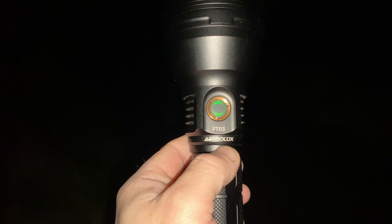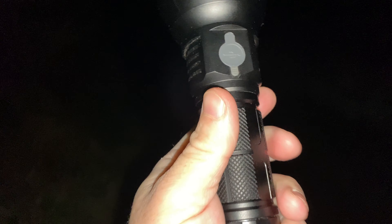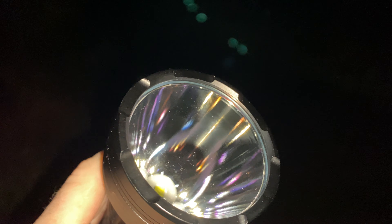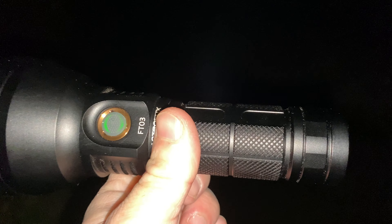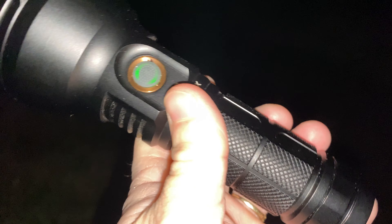This is a review of the Astralux FT-03. This light has been out for quite a while — I've had this one three, maybe four months, and I thought it was time to do a bit of a review. It's quite a large light, certainly not an EDC light — large coat pocket. It runs on a 26650, but you can also run it on a 21700, or with an adapter even an 18650, although I wouldn't recommend the latter unless you have to.